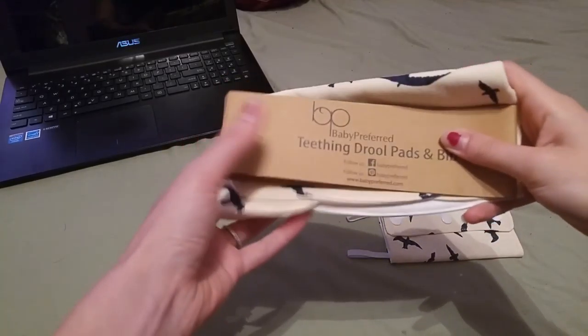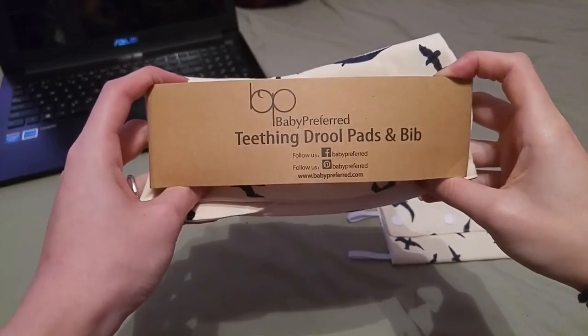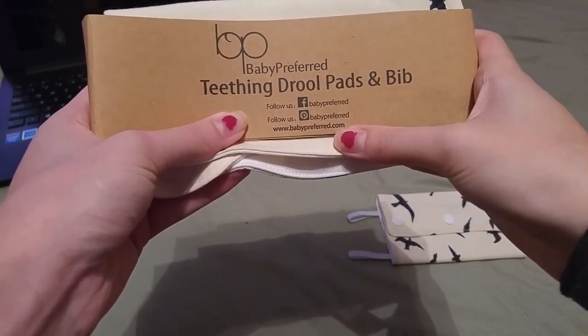Hi guys, so today I am reviewing the Baby Preferred Teething Jewel Pads and Bib. You can follow them on Facebook or Pinterest, and here is their website.